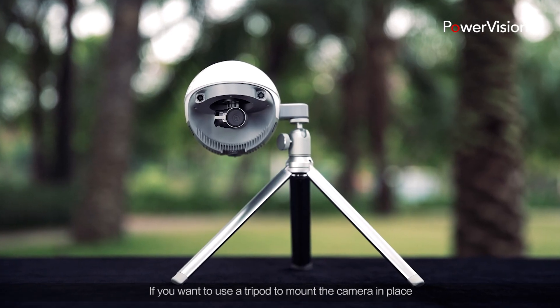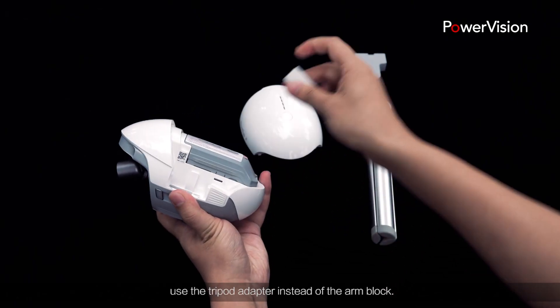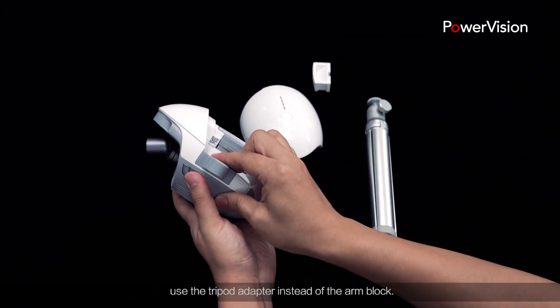If you want to use a tripod to mount the camera in place, use the tripod adapter instead of the arm block.